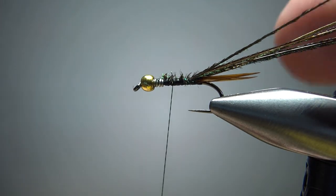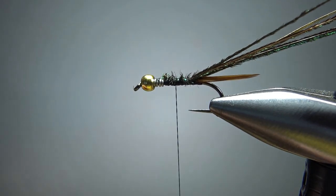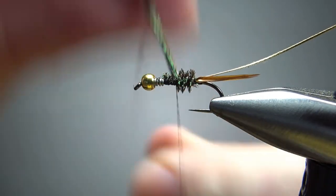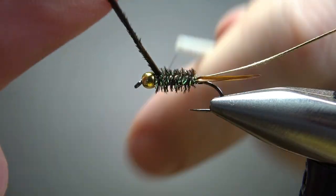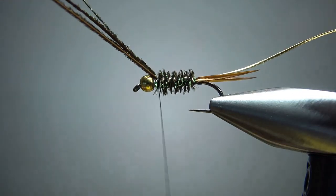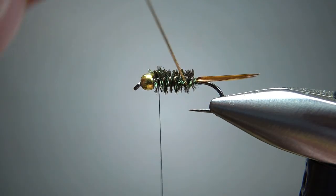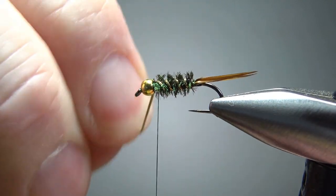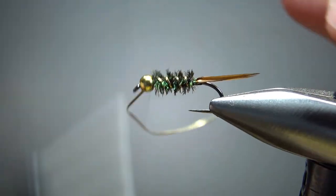You have an option here — you can either spin this herl as a rope, or if you don't want to do that, just leave your thread right there in the middle of the fly and wrap the herl up. They might start spreading out on you, but that's okay — the thread will keep them from spreading too much. When you've got that up there, counter-wrap the rib. I'm going to do four wraps and catch in on the fourth — we've got enough wraps, we're in fine shape.